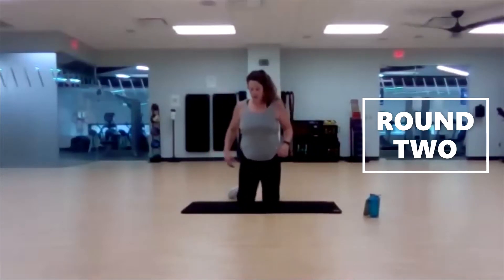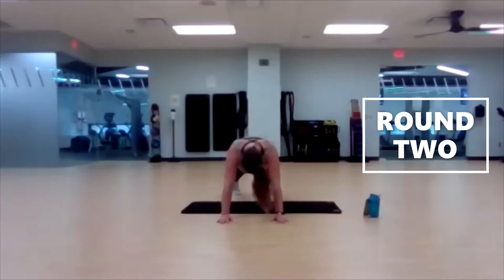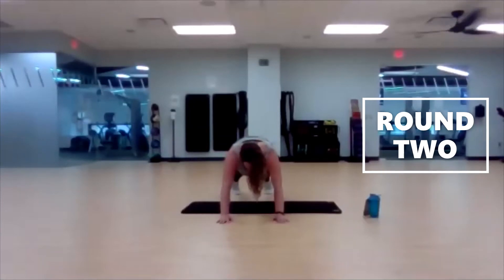Who would have thought a plank would be your reliever — the move you look forward to? 45 seconds, high or low. Three, two, one. Less than 15 seconds left, and then it's round three — we drop back down to 30 seconds. 30 seconds is going to feel like a breeze after just doing 45. Three, two, one.